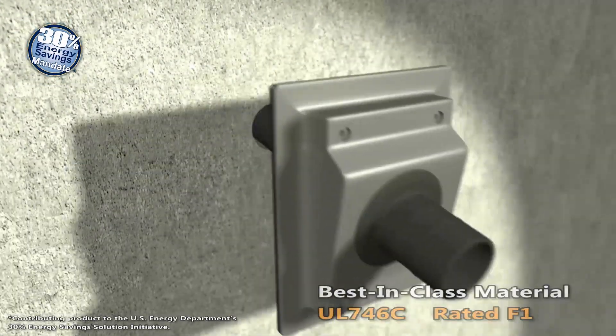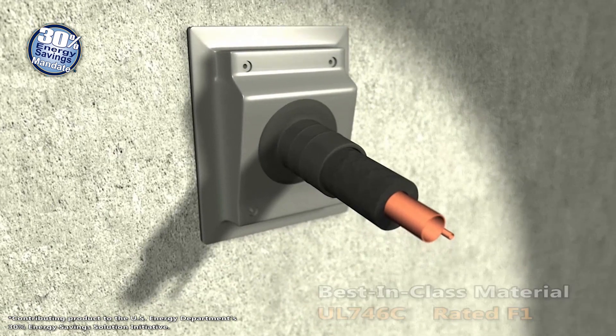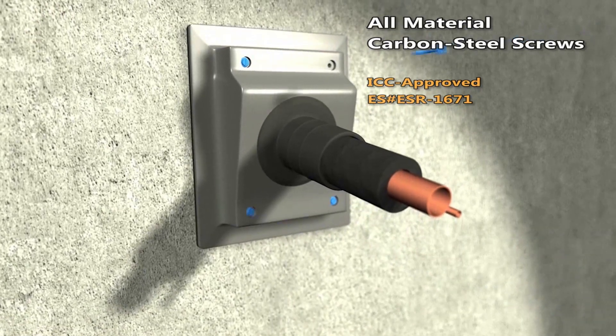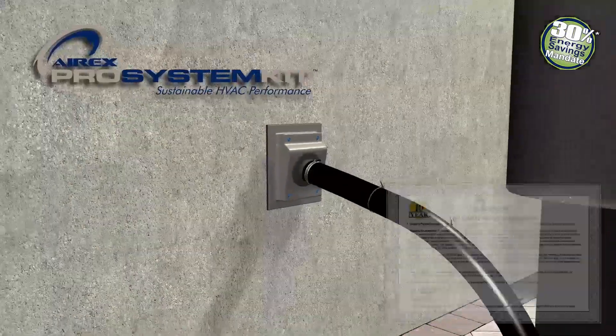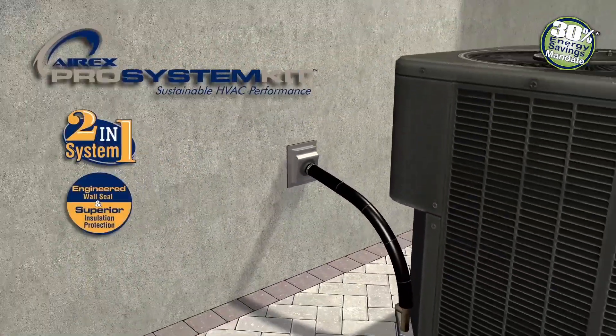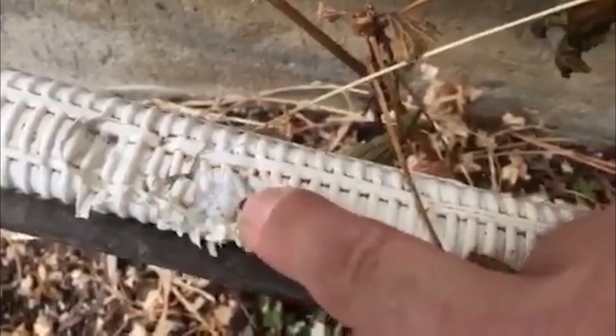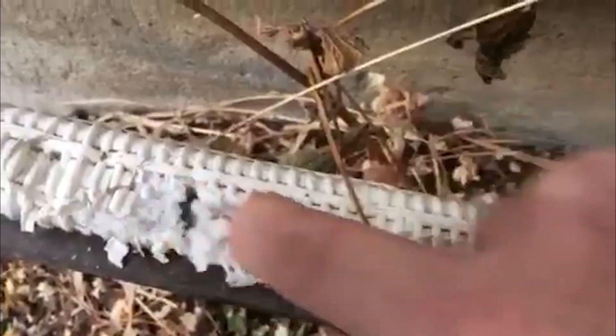Made of durable, UV, weather-resistant material, the AirX Pro System Kit incorporates gasket compression sealing. Backed by a 10-year warranty, its aesthetically pleasing design gives every installation a professional appearance.